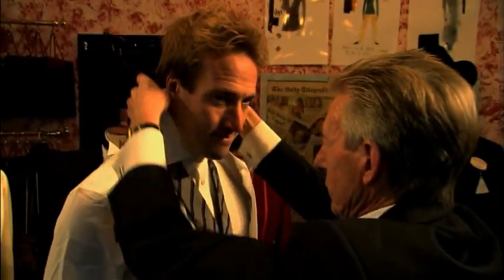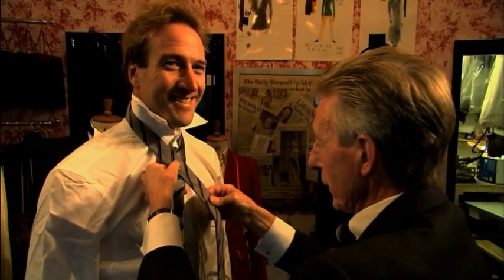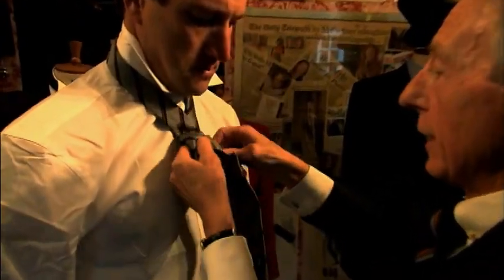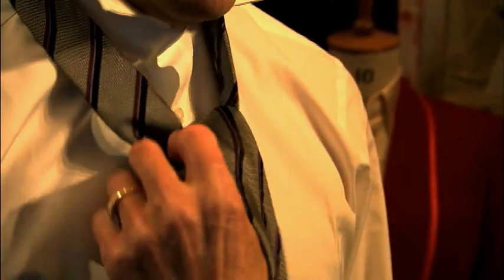An easy way to remember it — it'd be nice to have someone to dress me every morning. Well in the old days, of course, we all had our butlers. Are you free for the next few months? An easy way to remember this, Ben, is once round the tree and down the hole. That's an easy way to remember it.